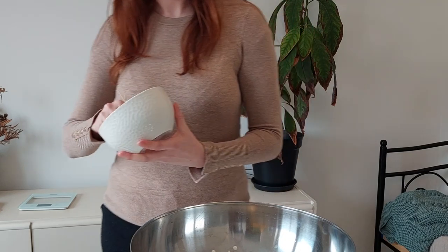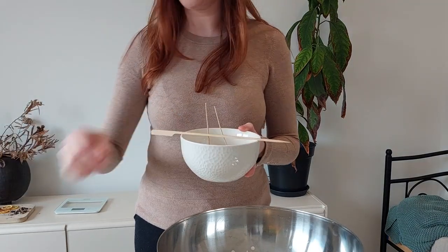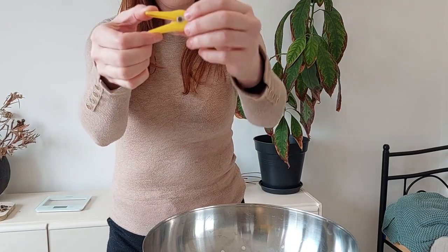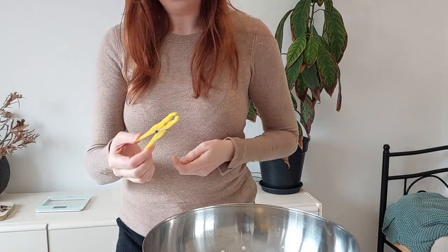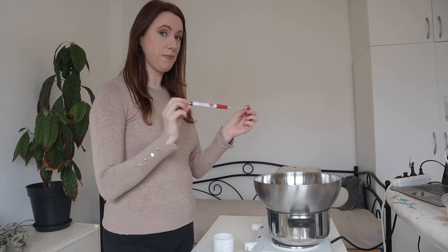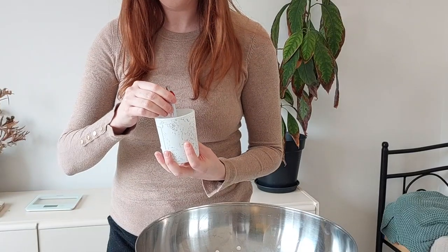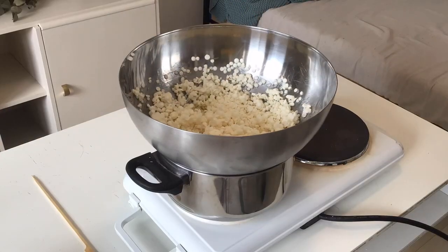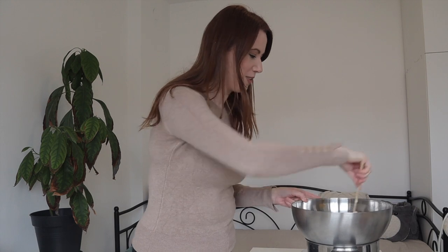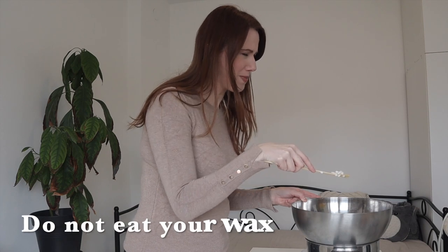We want to make sure the wick stays in place and secure when we pour the wax in — the last thing we want is it moving around or floating to the top. To help keep these in place I'll be using two sticks. If you don't have sticks you can also just use a clothes peg, stick it into the spring part — like so — and it'll help you keep that wick in place. The tip is: place your wick inside an empty pan case and then it makes it so much easier to get it into these smaller jars and get it nice and centered.